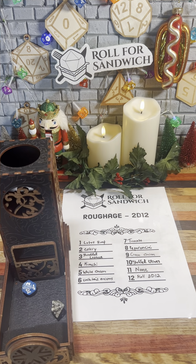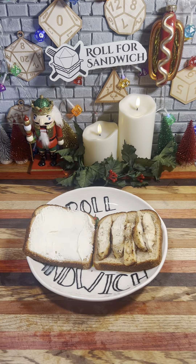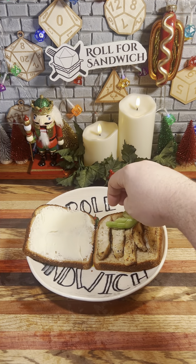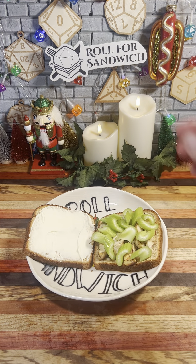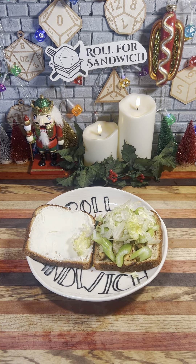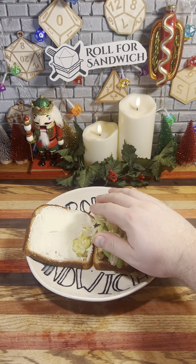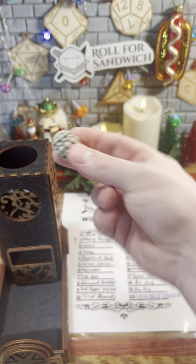Two — celery, and three — shredded lettuce. We've got some celery, pretty boring vegetable in my opinion; it's mostly just crunchy and not going to do a lot to distract from the Limburger. Nor will the shredded lettuce, so there's that — not the best roughage rolls we could have hoped for in this situation. Next up, let's hit it with a little chaos with the wild magic roll.